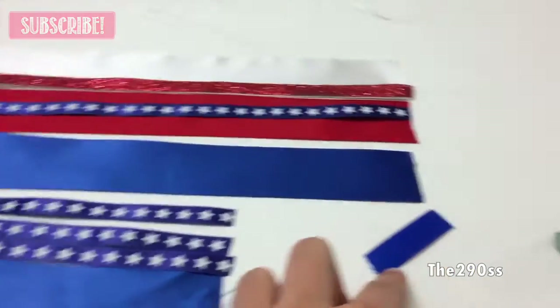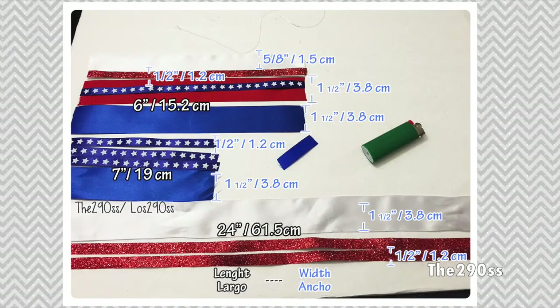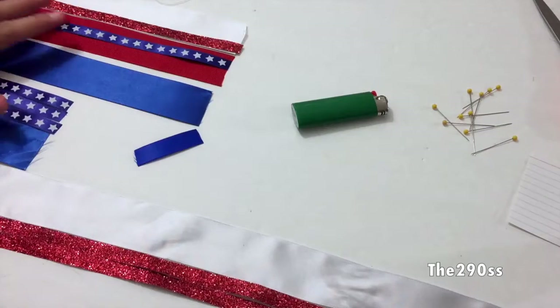I'm using blue, white, red, and one with stars and glitter. Here are the sizes of each ribbon and the width so you can check it out. You can pause it so you can get more time with them.